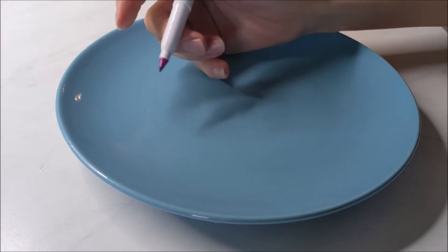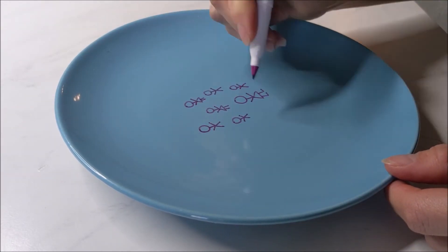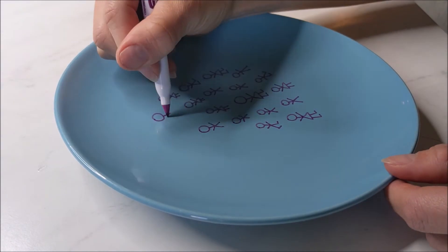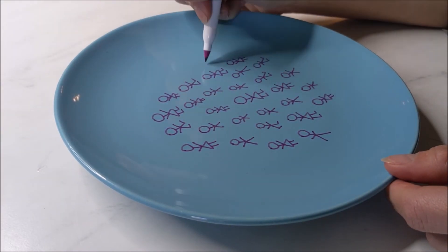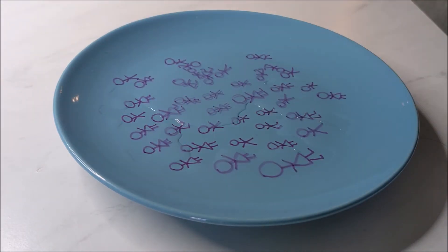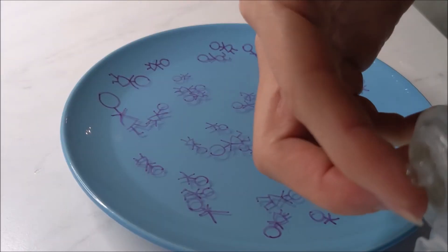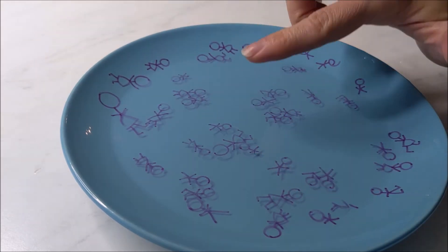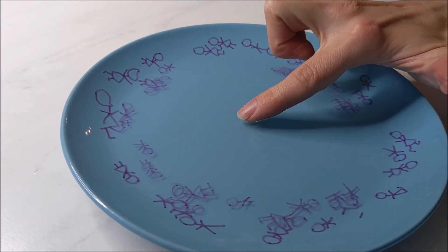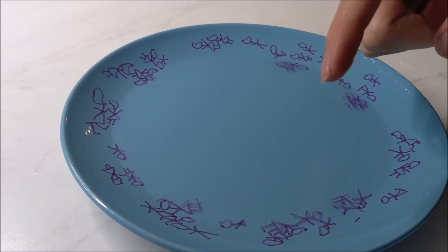Now I'm just going to draw a bunch of stick figures on one plate. Check out this video to learn why that happens. And that is out.